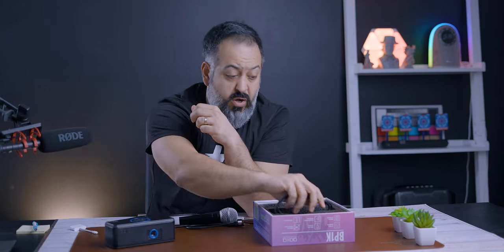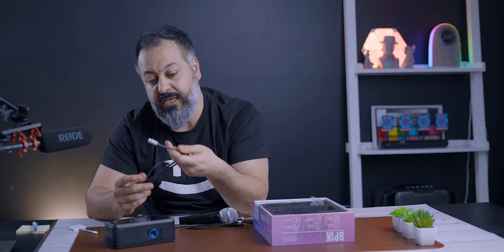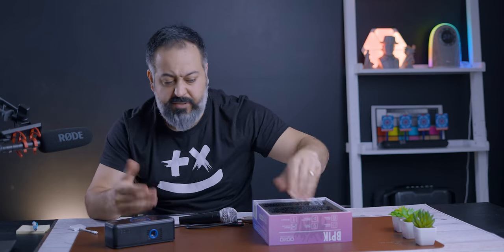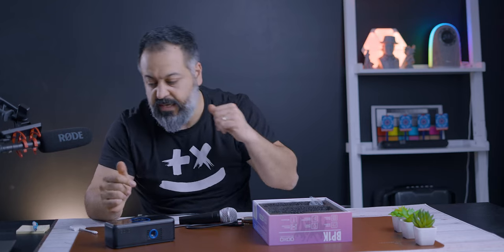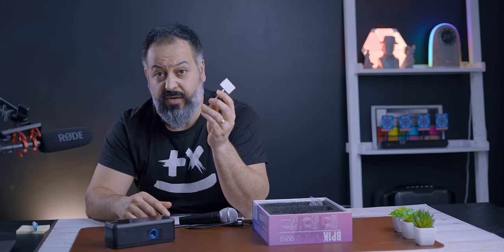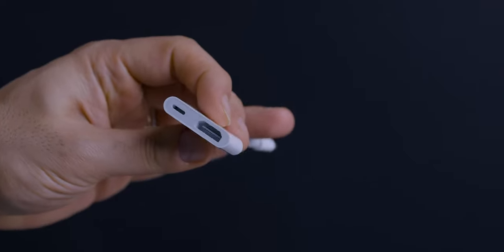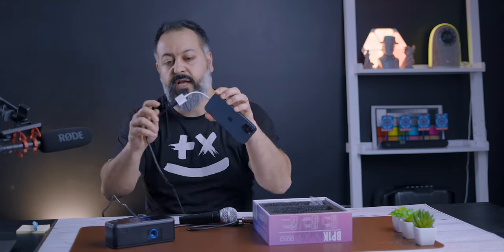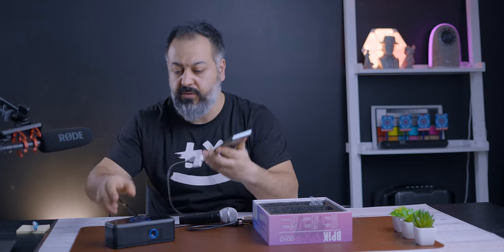This gives you all the cables necessary to charge and connect to Android devices. For Android or anything with USB Type-C, it has a USB Type-C to USB Type-C cable for full mirroring. However, keep in mind it doesn't include an HDMI cable — mine may have been missing. To connect Apple devices with a Lightning port, you need a Lightning to HDMI adapter. I'll put a link in the description. Straightforward: HDMI to the projector on one side, HDMI to the adapter on the other, and the Lightning connector goes into the iPhone.